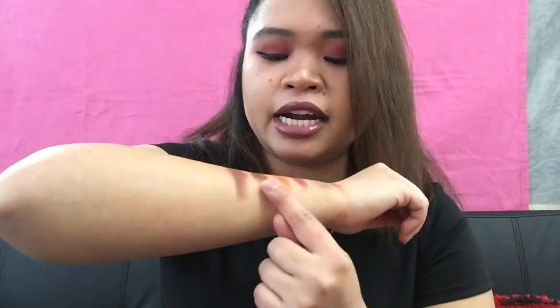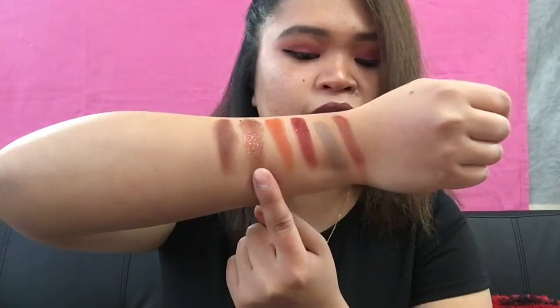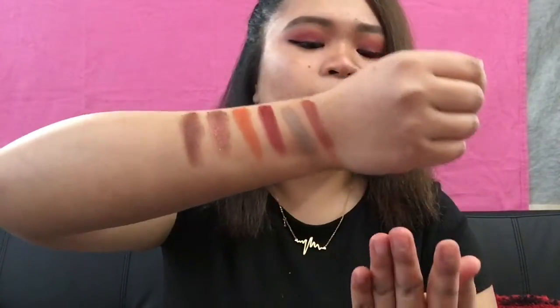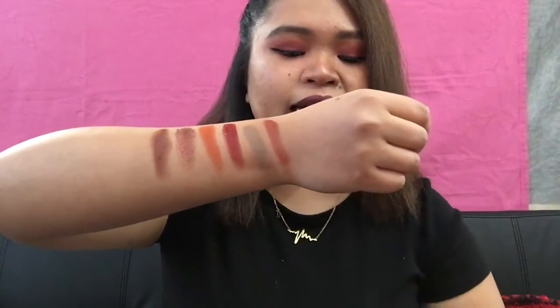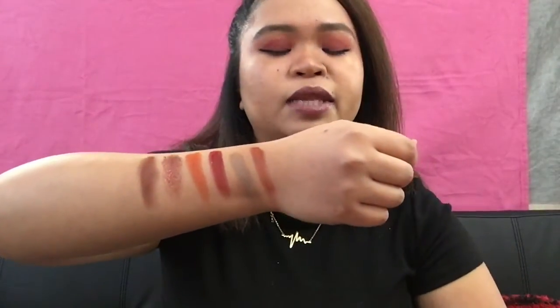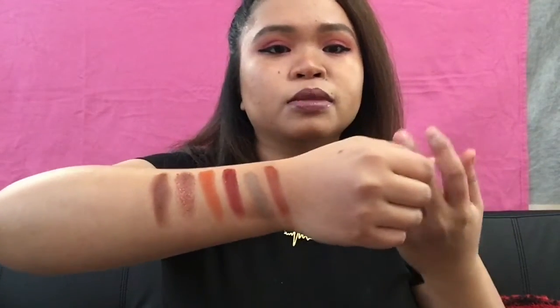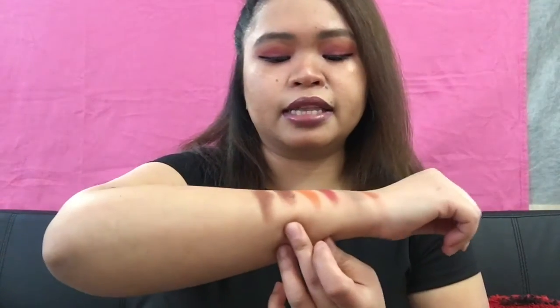I had a hard time swatching Daring because it's all glitters, and when I wiped my hands for swatching, I accidentally dug into the palette and smooshed the pigment. So yeah, that happened.